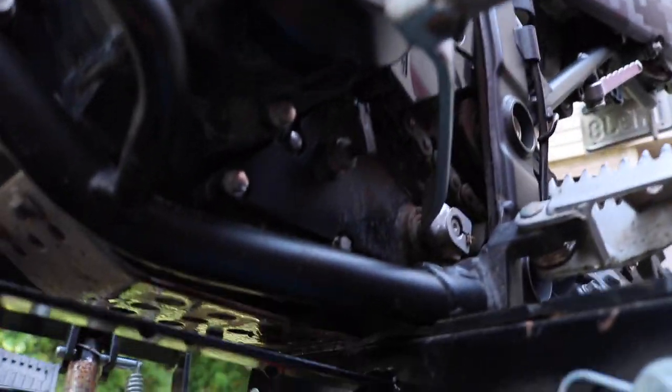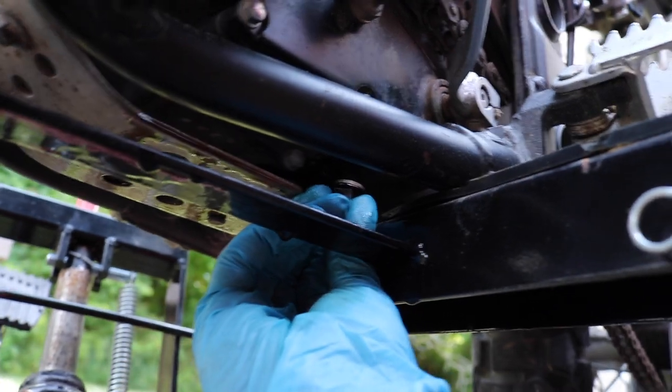So now we are going to reinstall the drain plug, and we're going to torque it to 11 foot pounds.